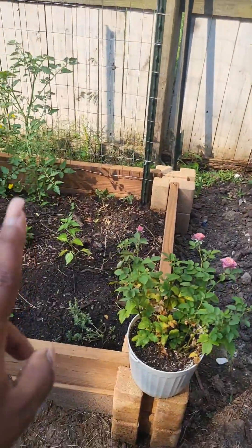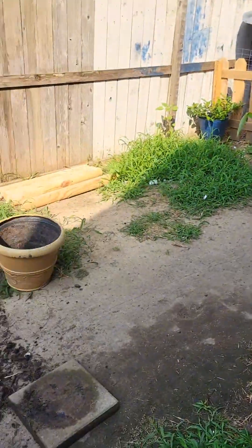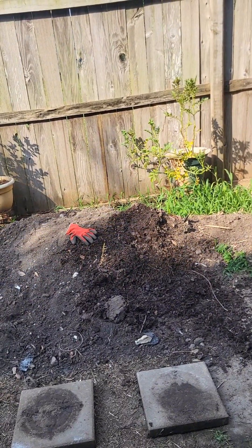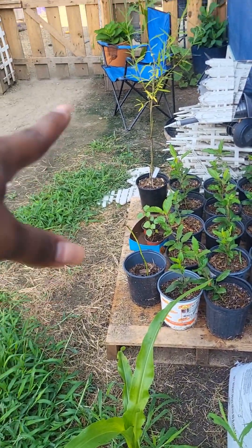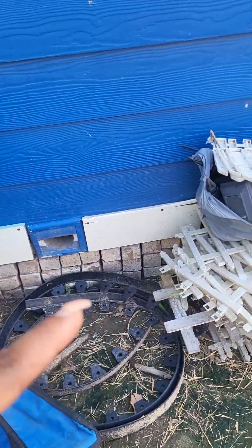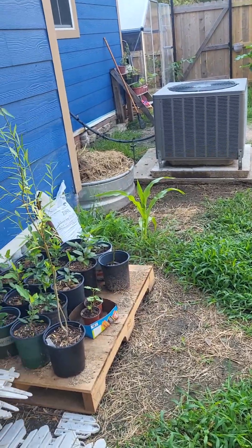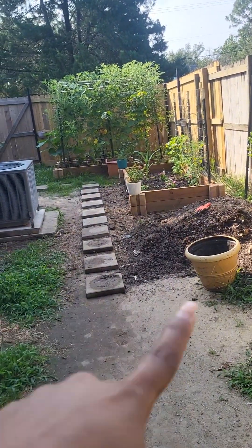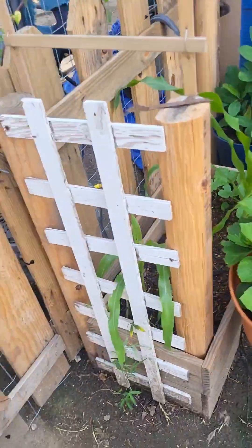I'm trying to use all the space I have but at the same time not make it too crowded. I have my other raised bed in the back — I am waiting for the tomatoes to ripen up so I can put my bed right here. The other bed I'm going to start at this corner and end it at the level where the dryer vent is so I don't block that. I'm also going to make another little arch here when I add those two beds and put some cucumbers on there.